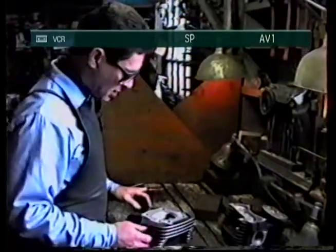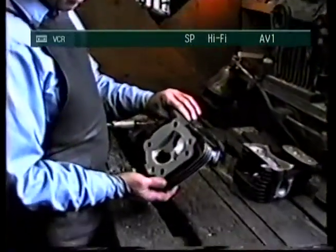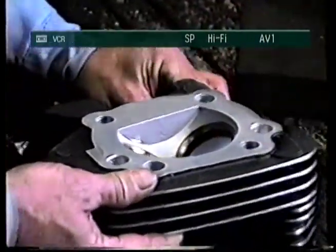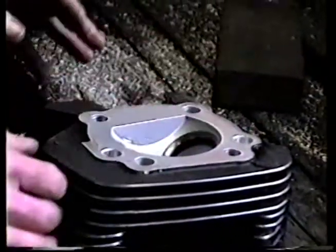What we're doing today, we've got some of these brand new evolution heads. These are the late model series, 1340 motor, and we're going to give them the works.